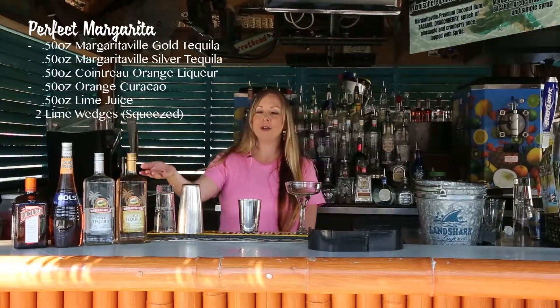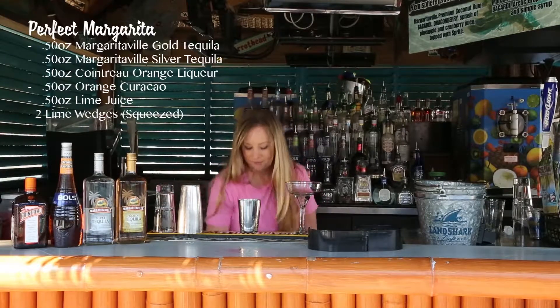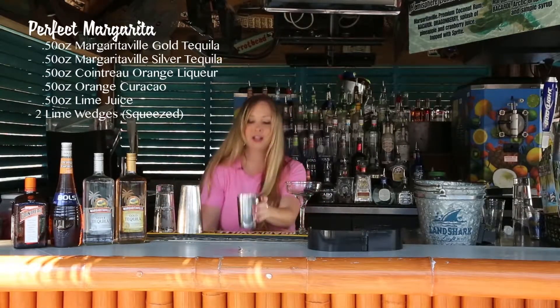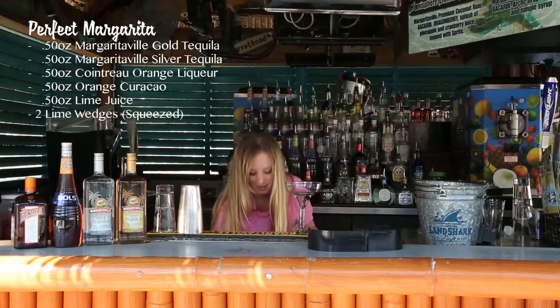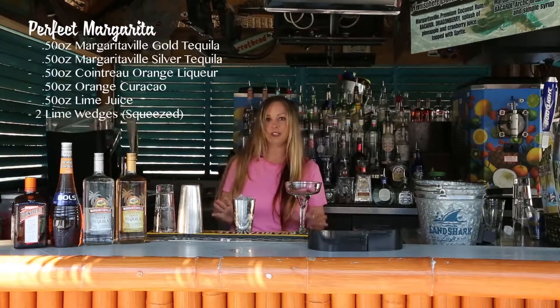You'll need Margaritaville gold tequila, silver tequila, an orange curacao, and a Cointreau. First, we're going to fill a tin up with ice all the way. We're going to use a half ounce of each ingredient.